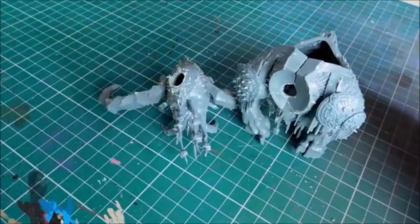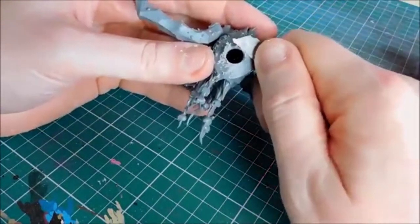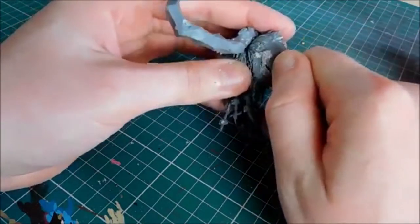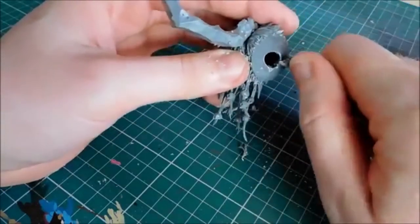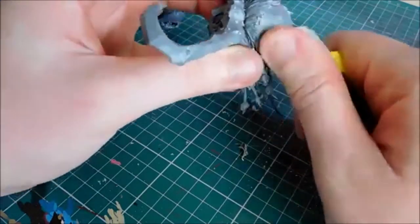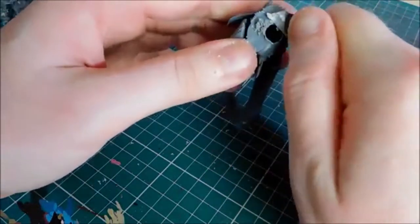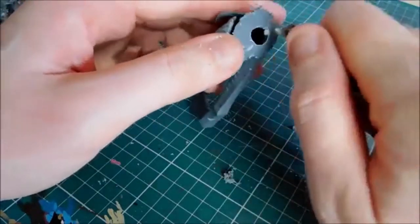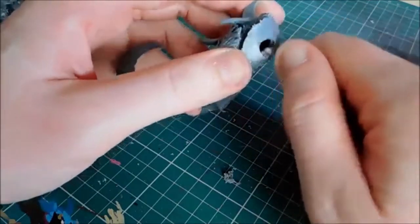We've got the holes in all of the big pieces. Just going to clean off all the excess plastic - with the drill bit getting quite hot whilst drilling, the plastic melts a little bit, so just clean the edges with a knife, and of course the same with the other head. Make sure the head sits flush against the body.